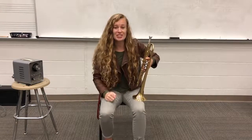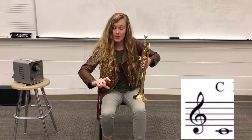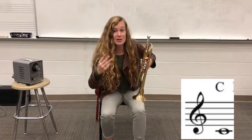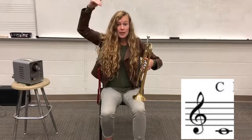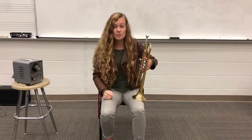I want to try it with the metronome this time. We're going to do two beats on the lower note, which is C. Then on that third beat — right when you hear that click — is when we're going to shift up to that higher pitch. And this is going to be our G, which is in the staff on the second line.